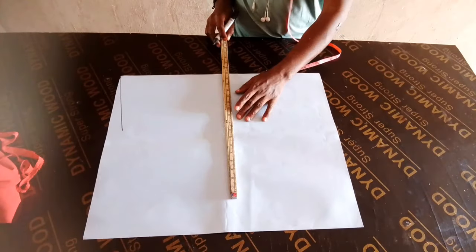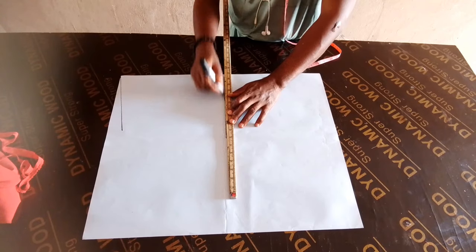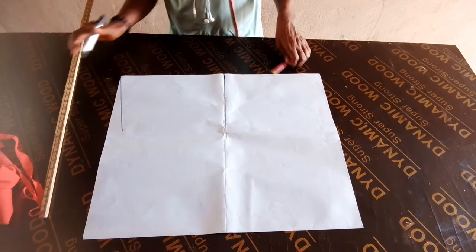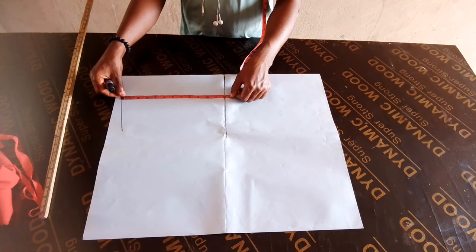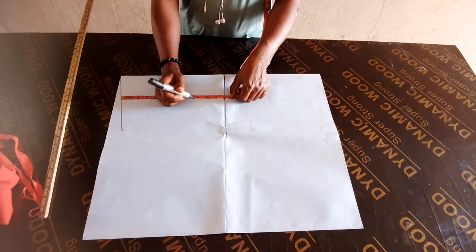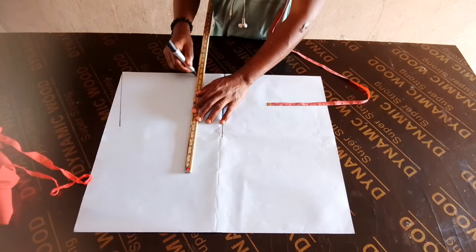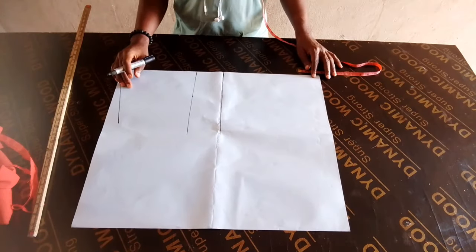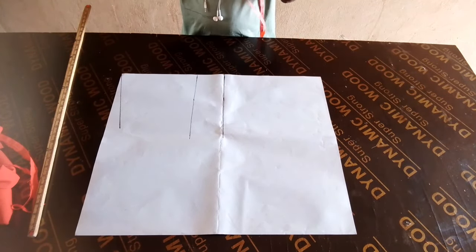So this is the half length, that is the waistline. After measuring 2 inches for the shoulder, you slant, then you get your half length. Then get your bust point — that is from your shoulder to your bust point. From the shoulder to the waist, that is the half length.